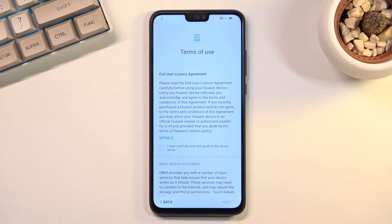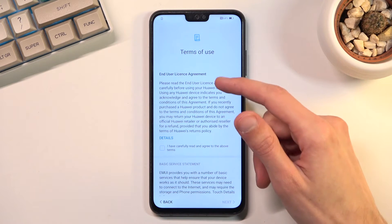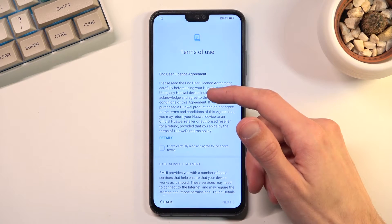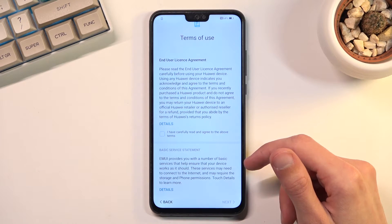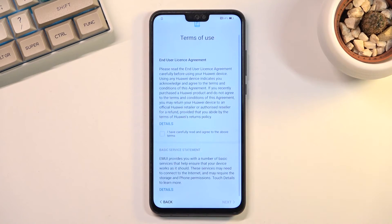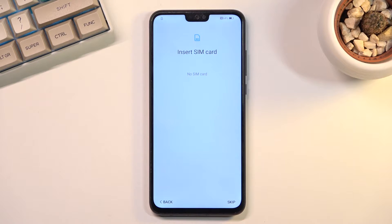The next page has the most important part of the setup, which is the Terms of Use. Obviously this is not important to you but it is important to the manufacturer, which doesn't like to be held accountable for basically anything. You need to select that you have read and agreed to those, and then select Next — without confirming you will never be able to use this device.